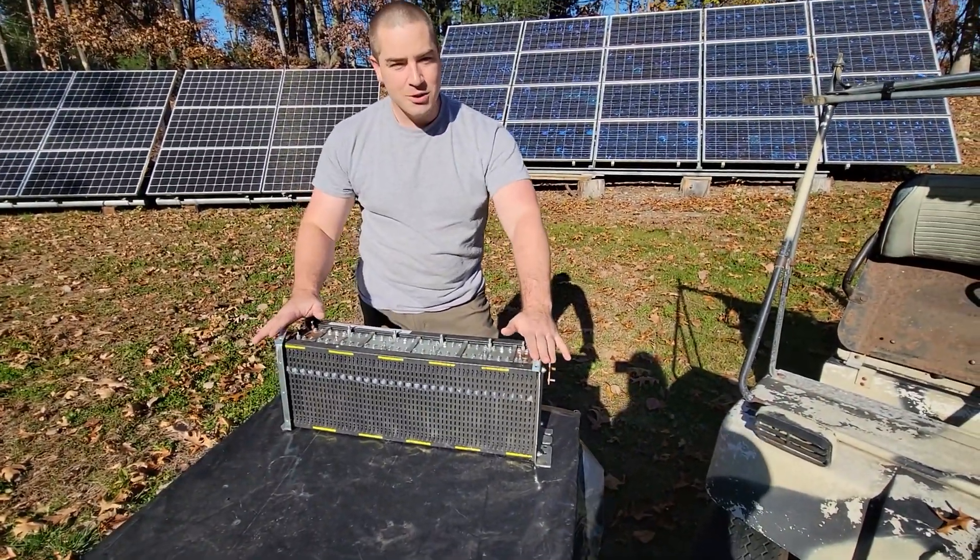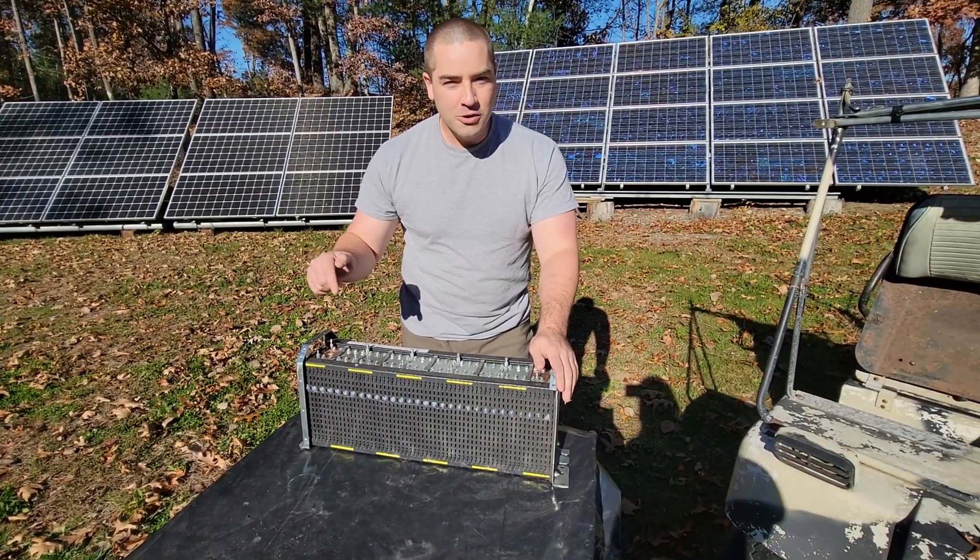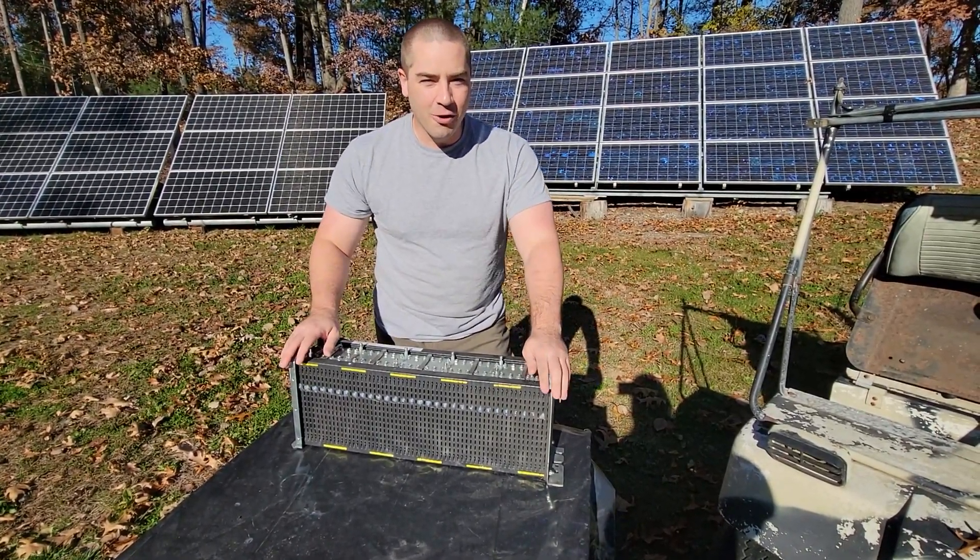This battery is also 36 volt but it's currently available at Battery Hookup. So we'll try putting this one in the golf cart to see if we can roll.